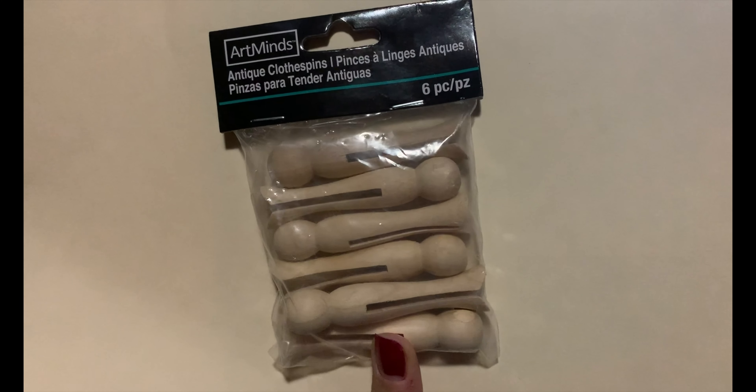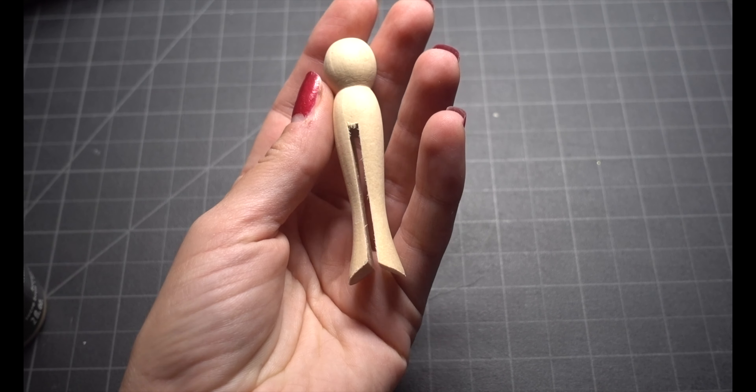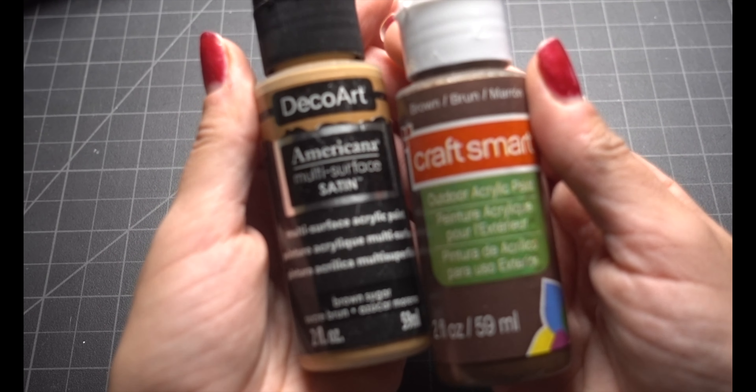I got these antique clothespins for under five dollars from Michaels. Leave your clothespins untouched or paint them whatever color you wish and let them dry before continuing.